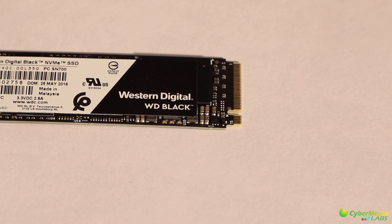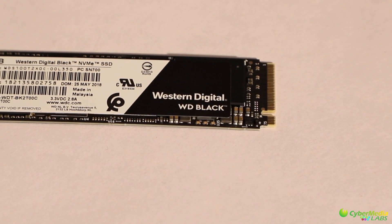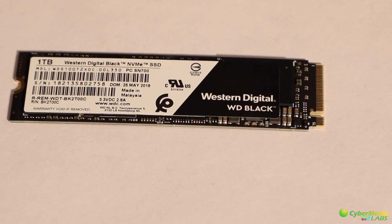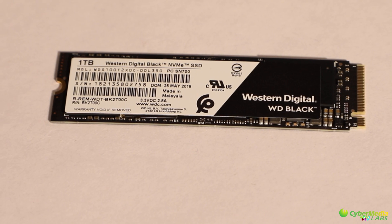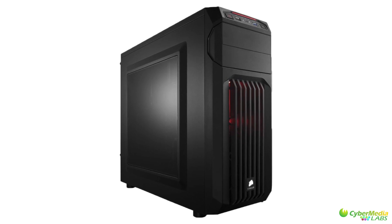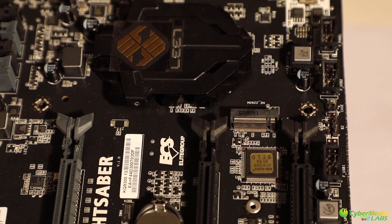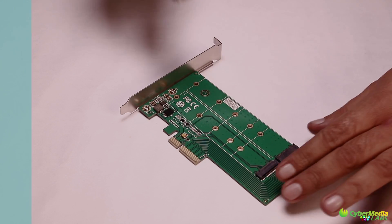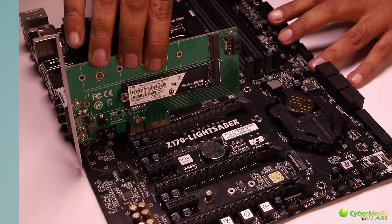Its single-sided M.2 design makes it an ideal drive to install on almost any PC or laptop. It is certified by WD FIT lab, meaning it is compatible with a wide range of high-performance PC configurations. It can be used on your tower PC as well as modern ultra thin laptops. In case your PC has a previous generation motherboard that doesn't have an M.2 port, you can install it in a PCIe card and add it to your PC.